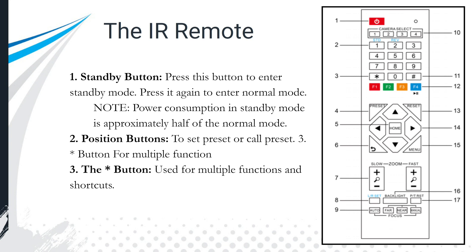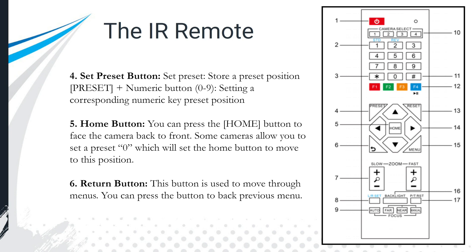The very first top button is generally a standby button — it puts the camera into standby mode where power consumption drops roughly by half. Hit it again and it returns to normal operation. The numbers one through nine are position buttons for setting and calling presets. The star and pound buttons are reserved for shortcuts, which allow you to do more advanced things and really unlock what the IR remote is capable of.